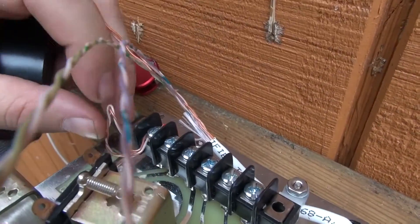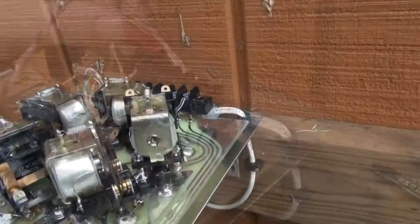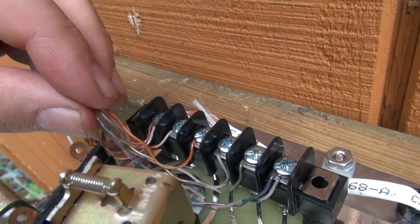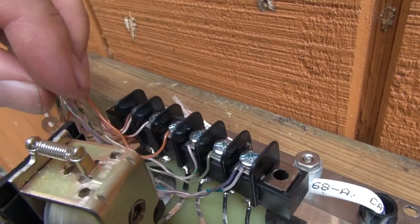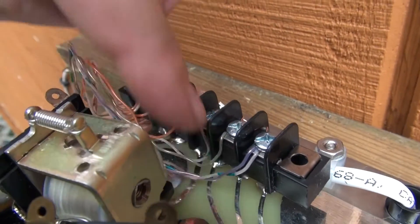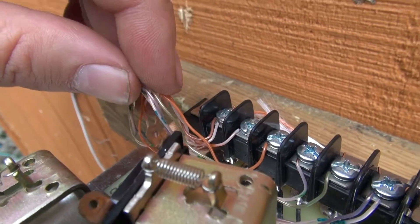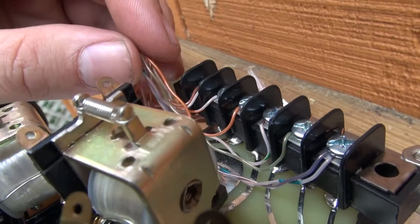I'm going to double up on my ground for redundancy, and the rest will be single conductor. My cables are hooked up, and I'll still make a chart on my post-it note. What we've got here is a redundant channel one, the rest are all single conductor, and a redundant ground. That's going to be our connection to the shack.